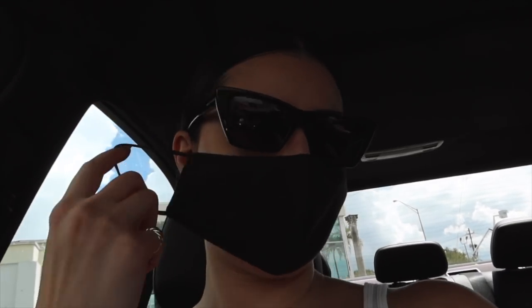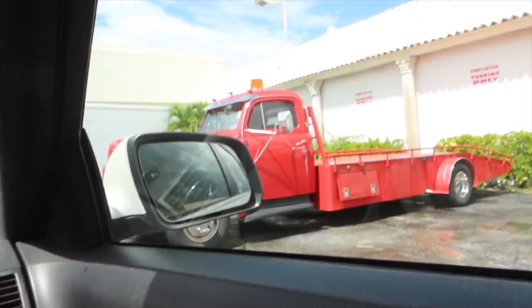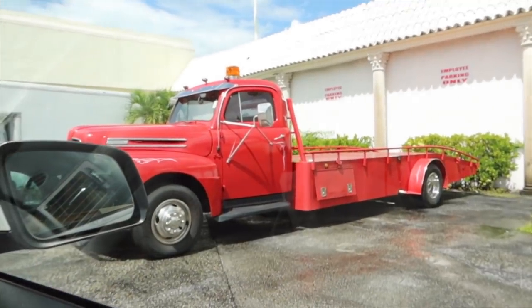We're going to go look at some classic cars — actually, just one classic car. Look at this one, the place is closed. Here we have a classic Ford, looks like it's from about the 1940s. What is that, a tow truck? Yeah, that's pretty cool. Now we keep on rolling.